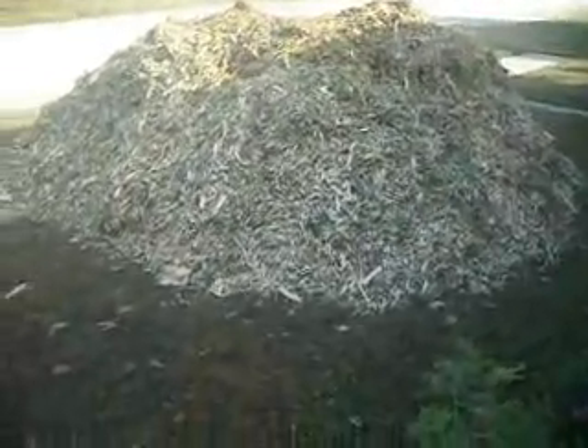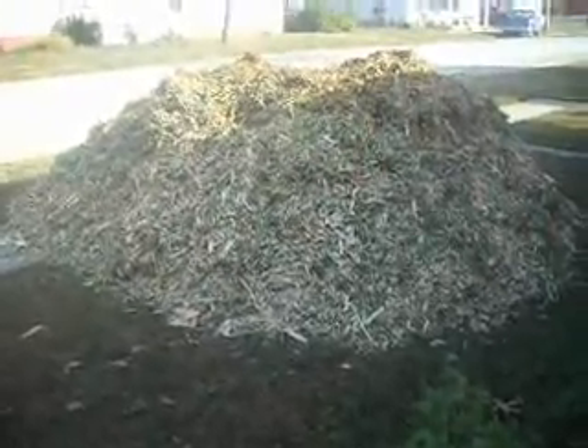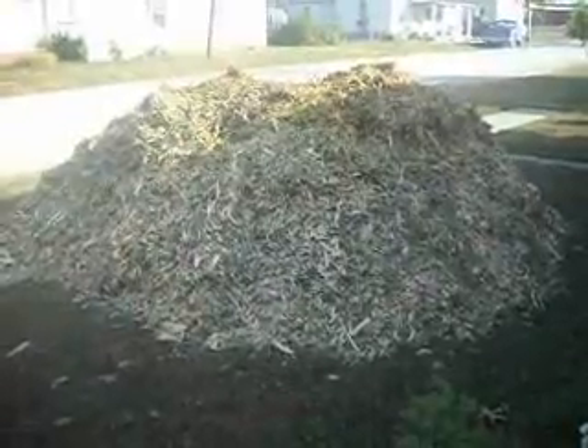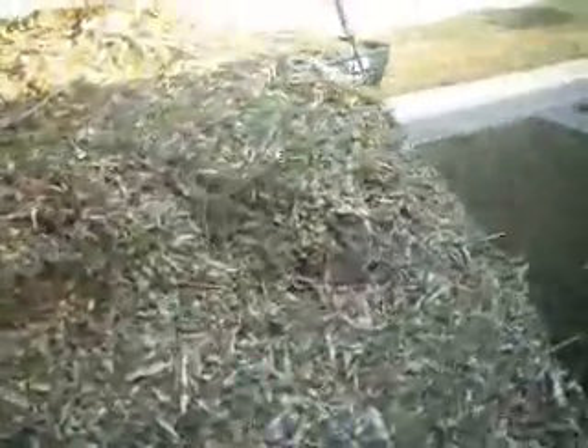Of course, if you have a big pile of mulch to put in your Back to Eden garden, somehow you're going to have to be able to transfer that, and I don't want to have to do that one shovelful at a time. So I came across something at a local Orscheln store that I wanted to show to you. I went and bought this little cart.